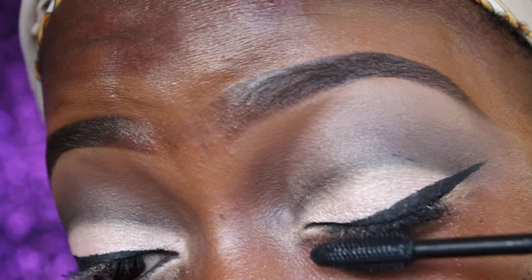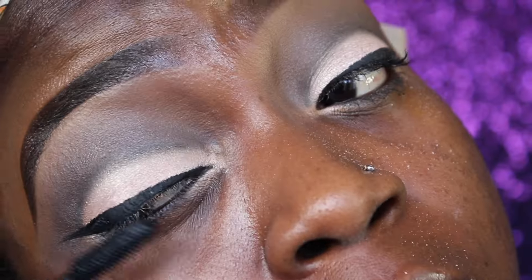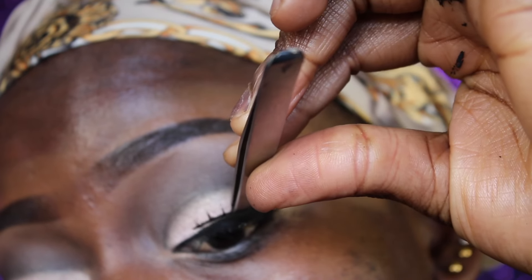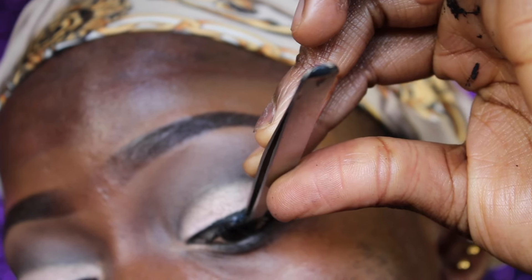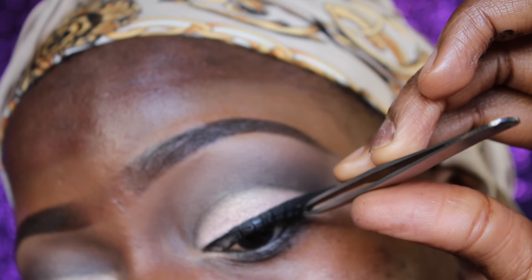Now I'm applying mascara before I go in and stick on my false lashes. I'm just doing that carefully, as close as possible.